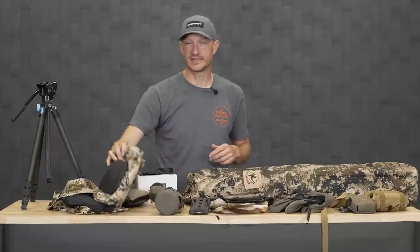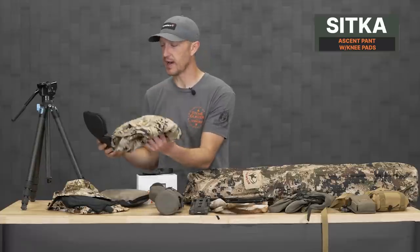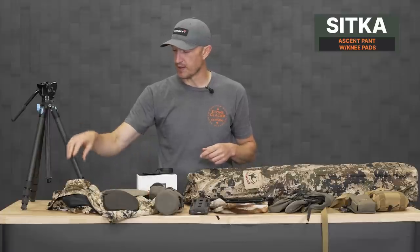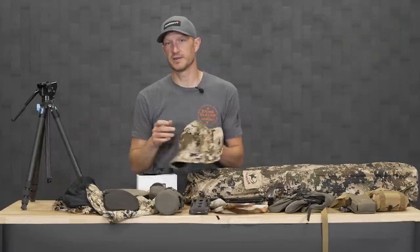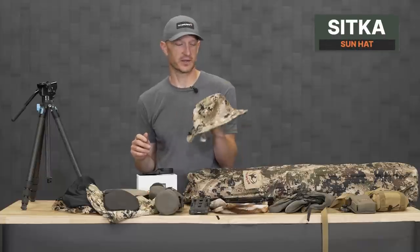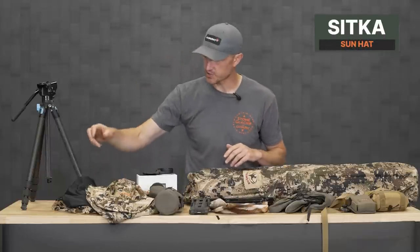To go along with that, an early season pant — this is the Sitka Ascent pant. It's going to be hot, so that's a great lightweight pant and it does work with knee pads. Out in the sun when you're antelope hunting, I think you need a little protection. This is the Sitka Sun Hat, which is a great little boonie. I'd definitely recommend that for early season archery hunts.